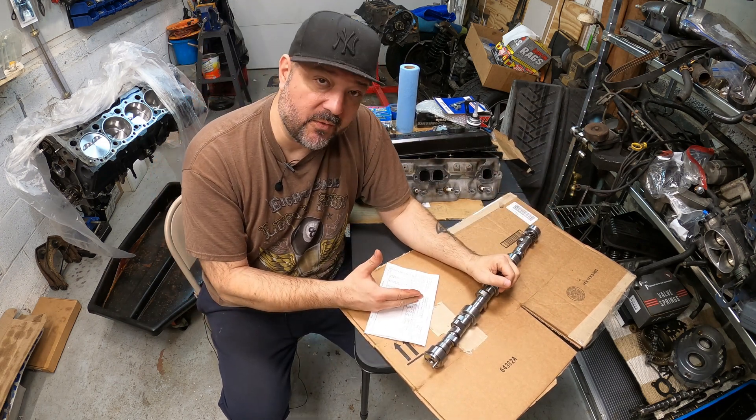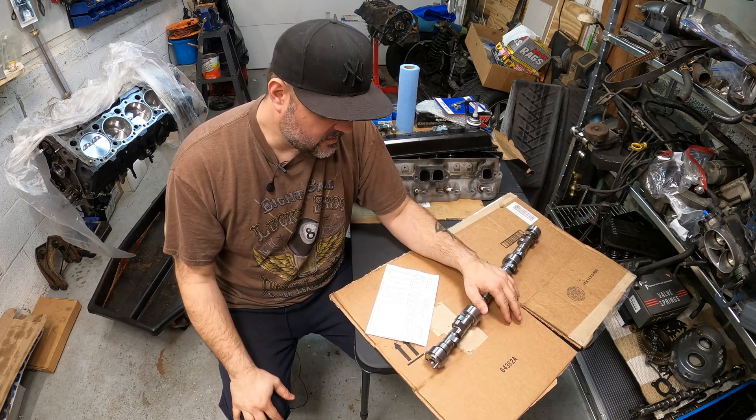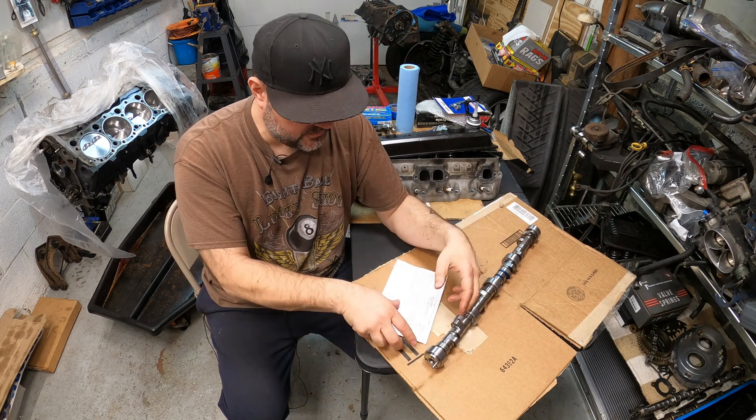To compensate for that, this is why we went with the 1.6 roller rocker arms — to get more lift out of the lobes. Very simple solution. You're going to have to buy rocker arms anyway, so you might as well get some 1.6 rocker arms and be done with it.